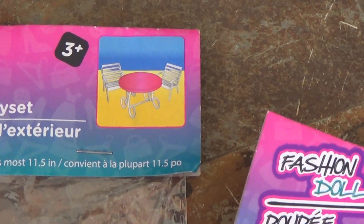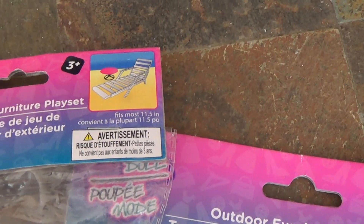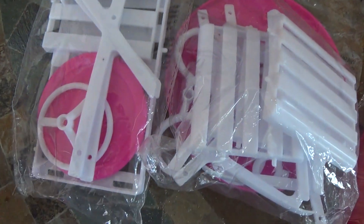There is an umbrella, there is a table with two chairs which the umbrella can go to, and there is a lounge chair. The summer lounge chair also comes with a mini table.